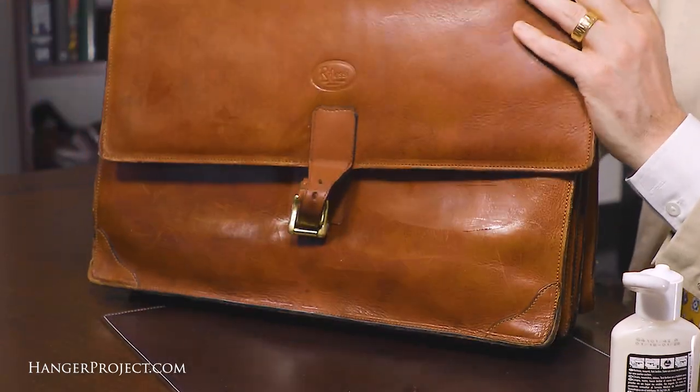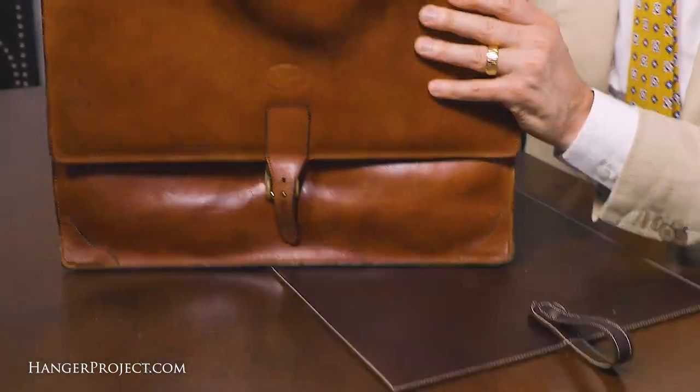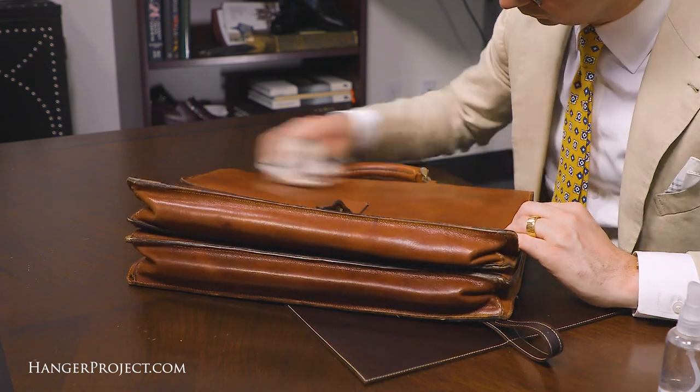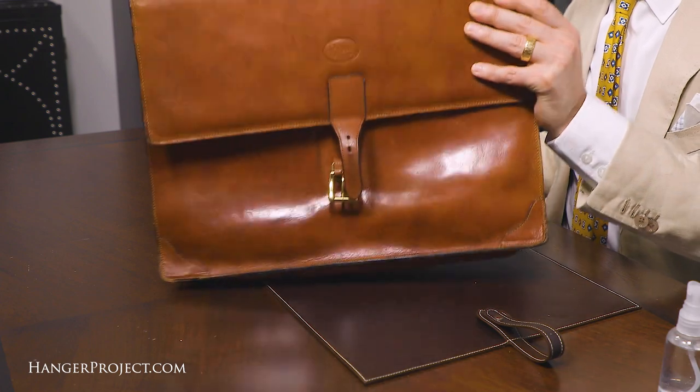Allow the leather lotion 15 to 20 minutes to dry and be absorbed into the leather, then buff it off using a large horsehair brush. If it looks like not all of the wax has been buffed to a shine, you can also use a cotton chamois with a little bit of water to buff the rest of that wax to a nice shine.